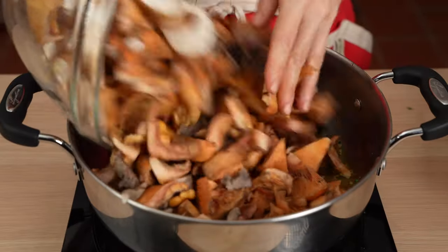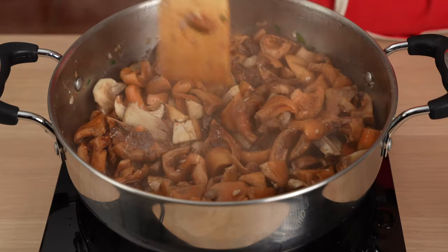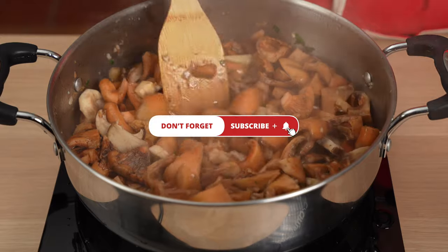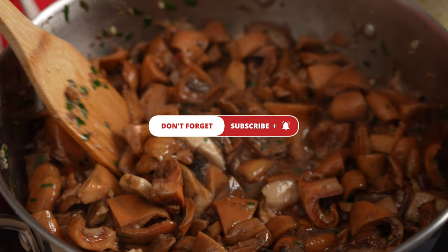And of course, the high temperatures involved in cooking or sautéing mushrooms should kill any remaining pathogens, regardless of which of the methods in this video you use to clean your mushrooms before cooking them. And buon appetito!